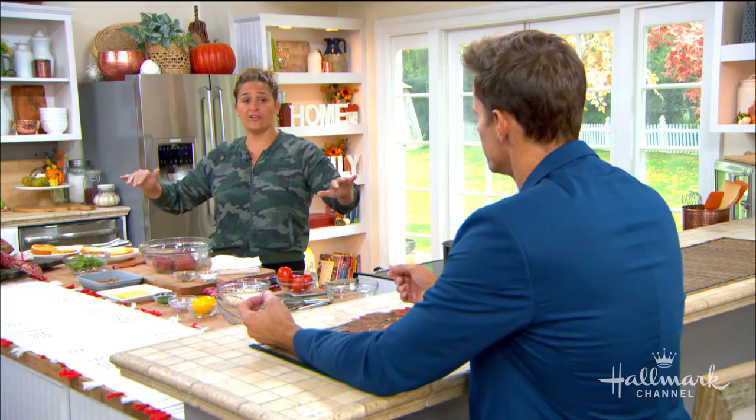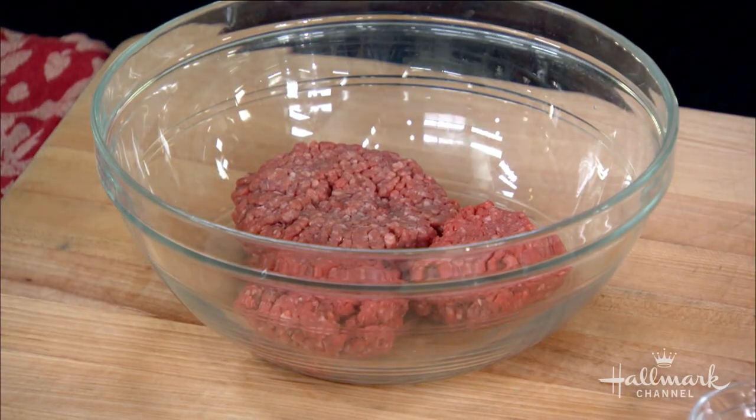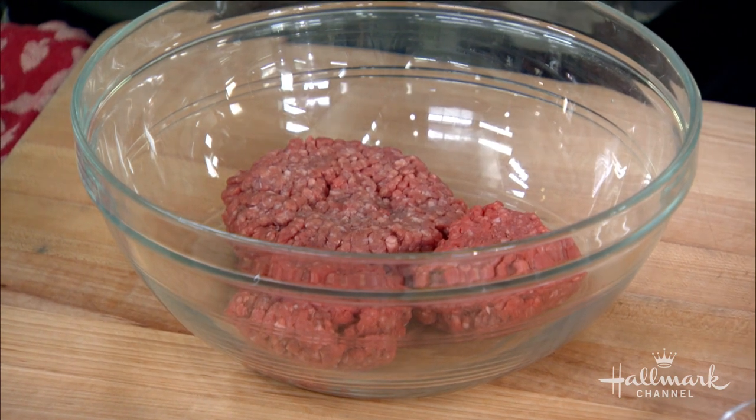The short rib is there solely for fat. Fat is good for you — fat is the new kale. I love 40% fat in my burger. And then a little bit of brisket, because brisket is just meaty. That is where you get your meat, meat, meat flavor. So those are the three.